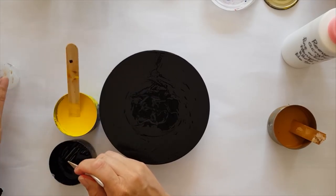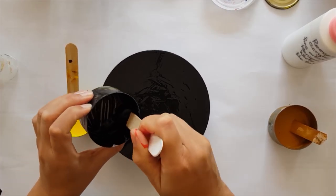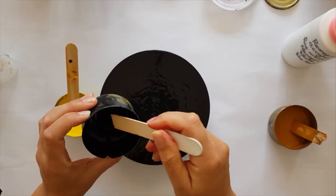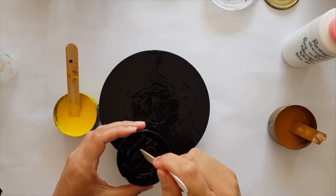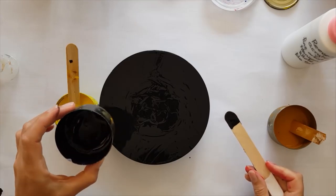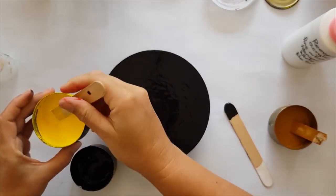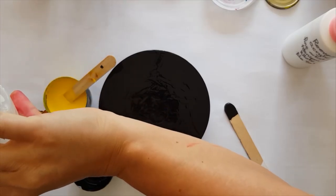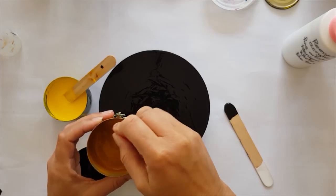That little squirt bottle allows you to get just a couple of little drops in there if that's all you require, whereas the sipper bottle is for when you're mixing large quantities of paint and need to add quite a bit of water at a time. Now what I'm going to do is add these directly to that black pot and use that as the flip cup.